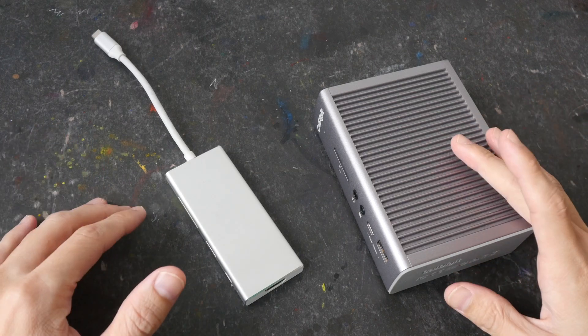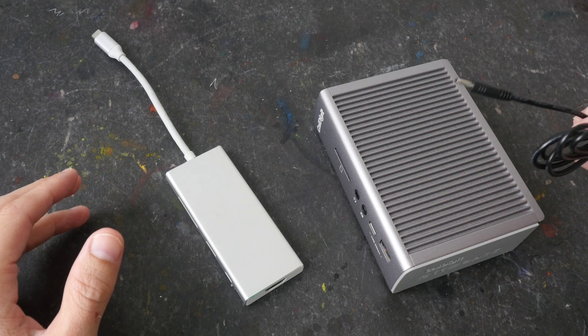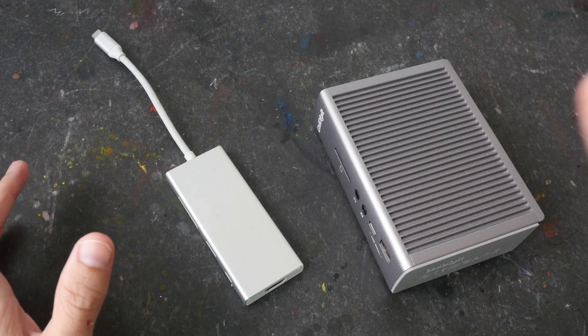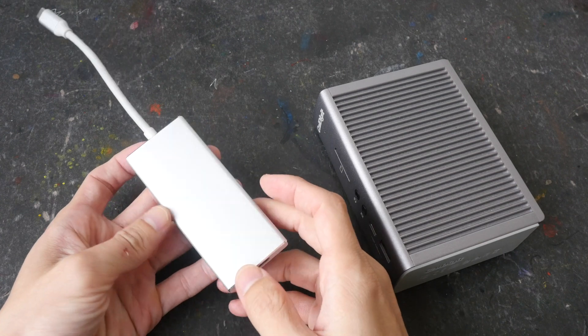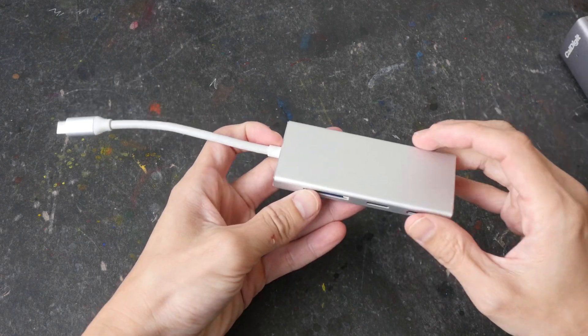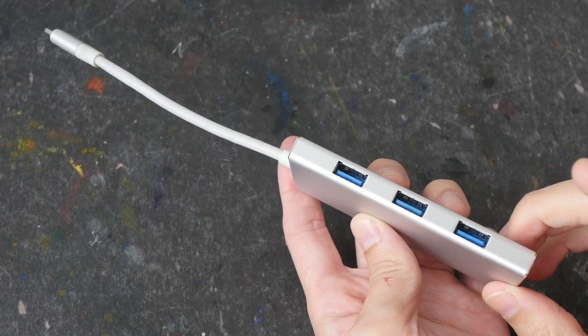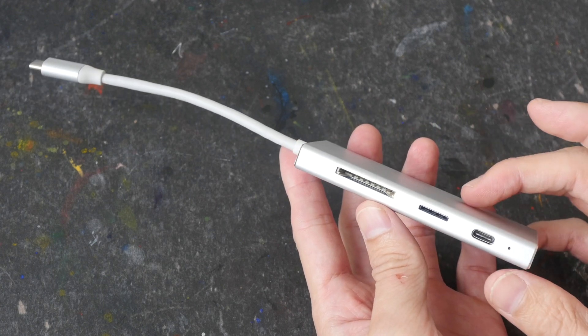Why buy an expensive USB or Thunderbolt hub or dock that requires external power versus a USB adapter that doesn't require external power? Well, the selling point for something like this is that it's very compact, very portable, and doesn't require external power.